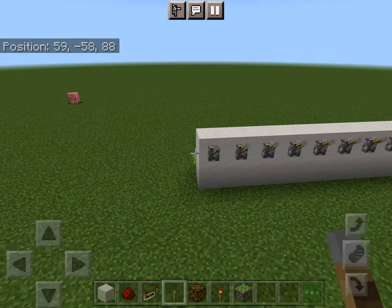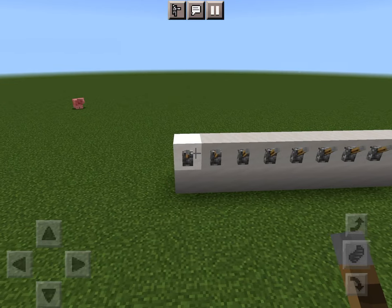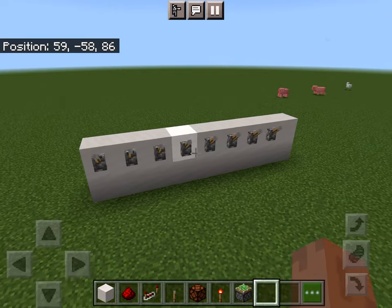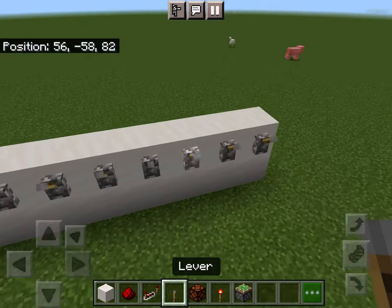Now place levers along like this. There's a max of 15, and you just need to put in a repeater if you have more than 15. I have one, two, three, four, five, six, seven, eight — I'll make ten.